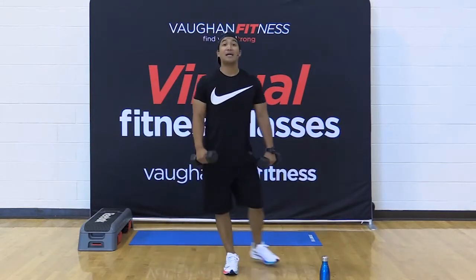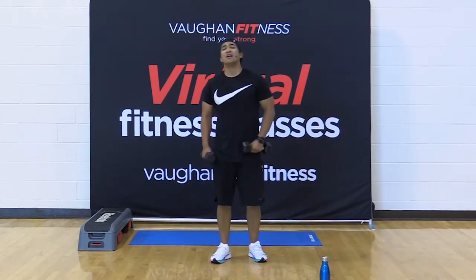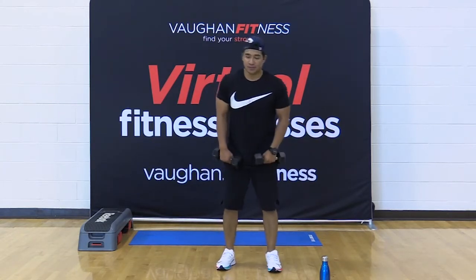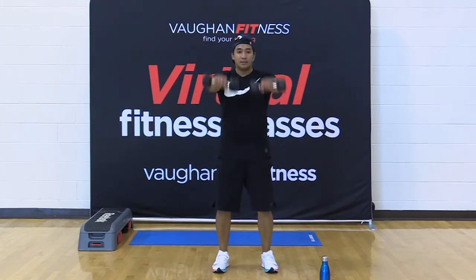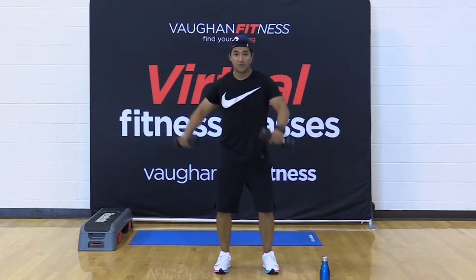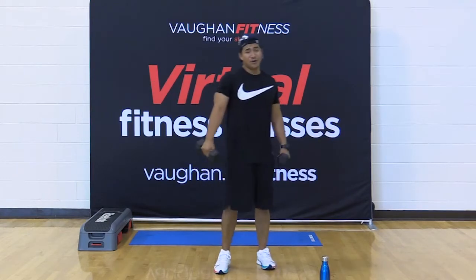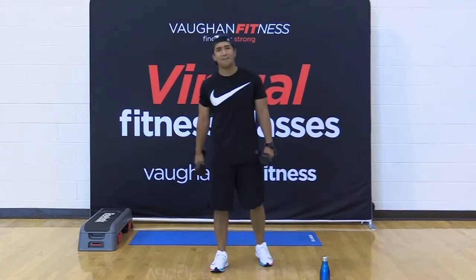Last move — another combo. Two ways to do this: if you don't want to do the combo, give me two to the front, two to the side. Or try the combo — really good for the core as well as your coordination. 30, 30, 30 — 15-second break, we'll do it again. Here we go, in four, three, two, one — let's go.